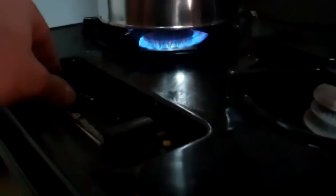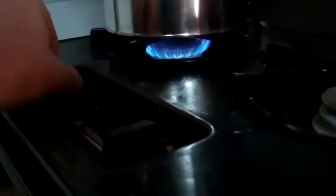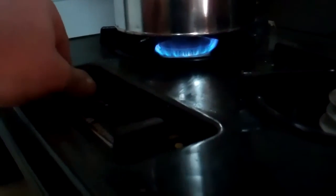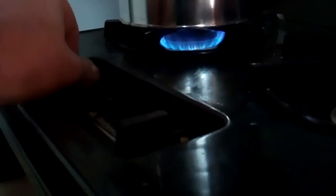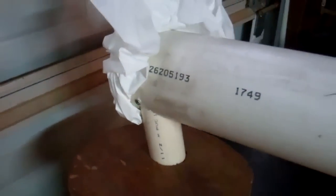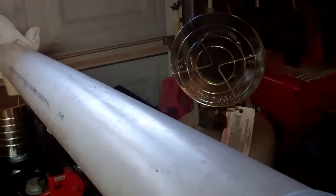We'll just turn down the flame a little more. You can kind of hear the water bubbling in there. I don't know where it's going to end up. Try loading it down still right in between. Come back out here and see if it's still making steam.